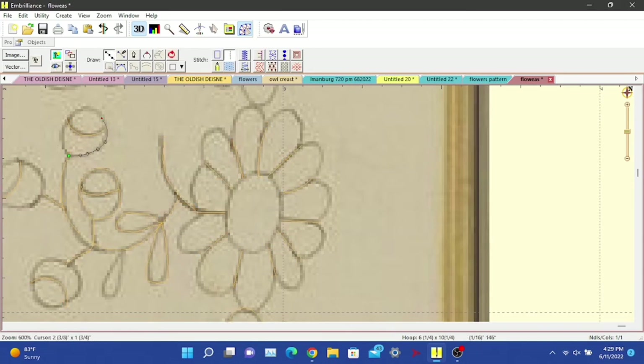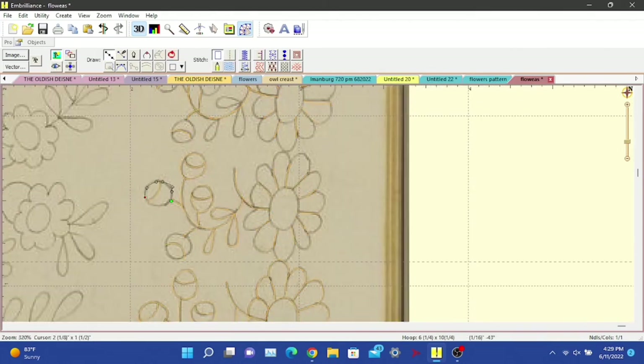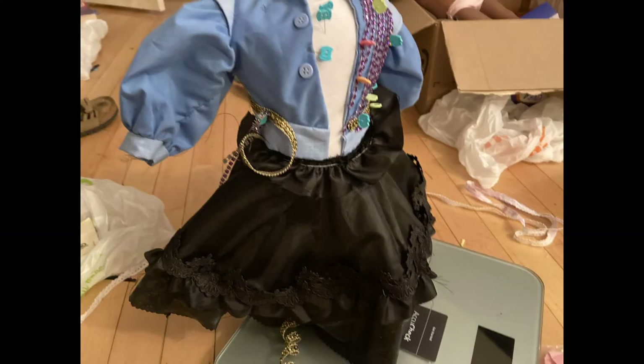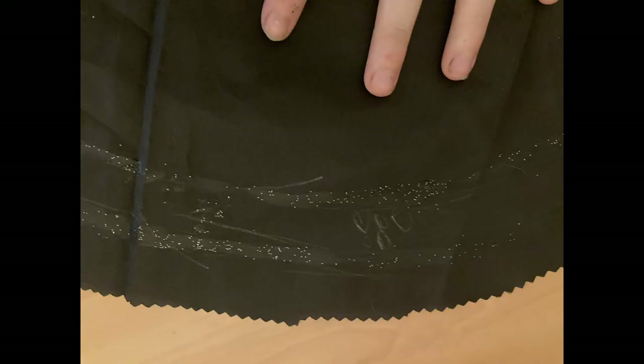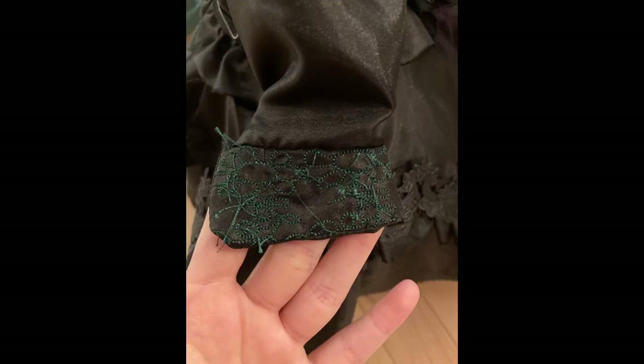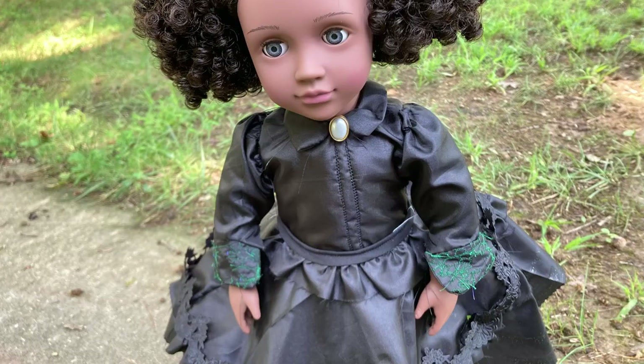Now we're reaching the end of me digitizing this, so I'll start showing you some cool photos. Look at those sleeves! Do you see the skirt and how it glimmers? The circus skirt pattern needs over a yard of fabric — look how full it is!